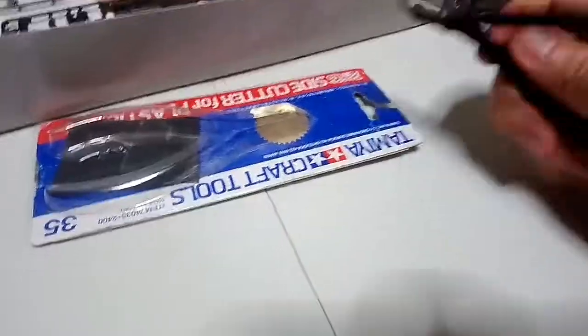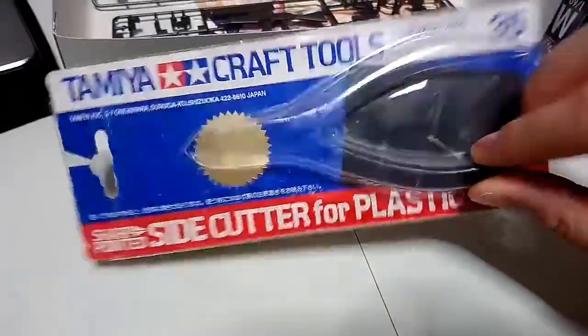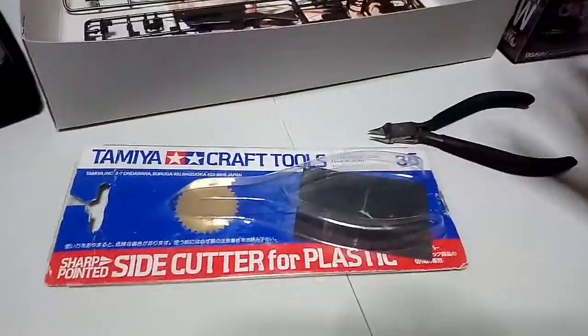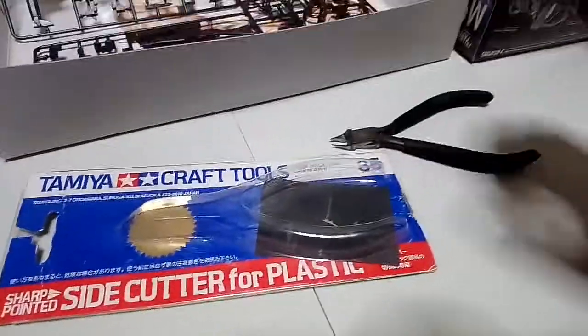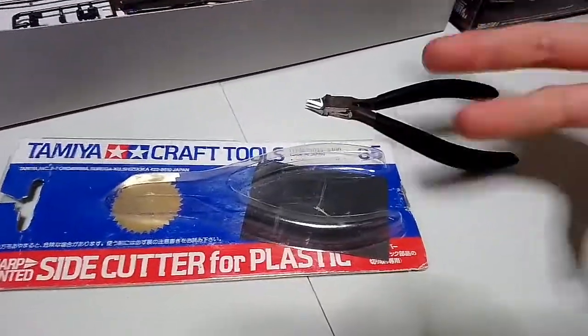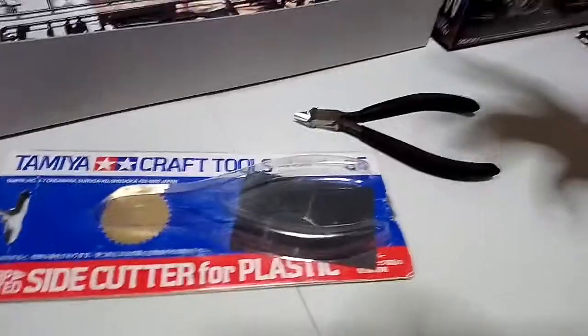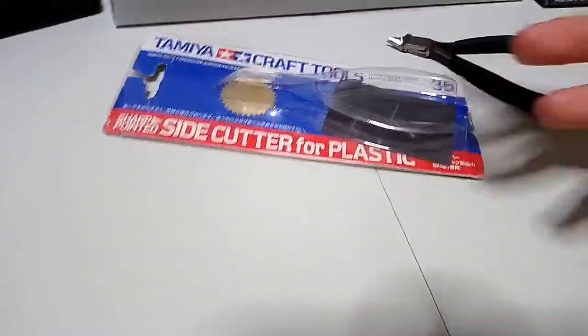The cutter I'm using is the Tamiya side cutter — the sharp-pointed one. I've been using this for years already, I think five or six years, and it's still going strong, mostly because I stopped hobby crafting and building model kits for a while.